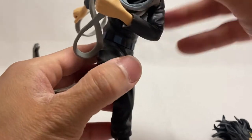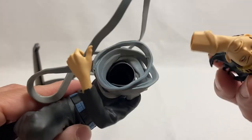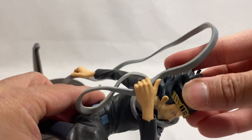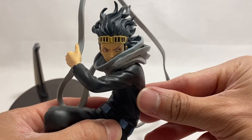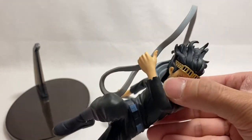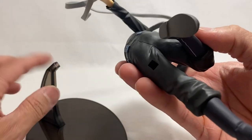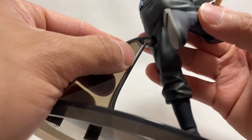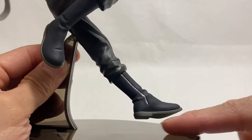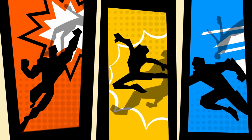Now we'll work on inserting the head — it looks pretty simple and it slides right in just like that, looks great. Let's go ahead and put him on the stand. There's the notch for where the peg will go into place, and he slides right in. He is elevated in the air, which is awesome.